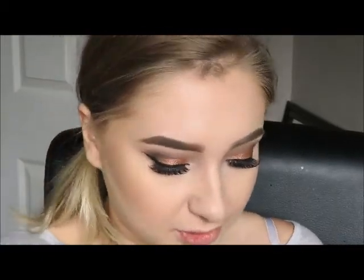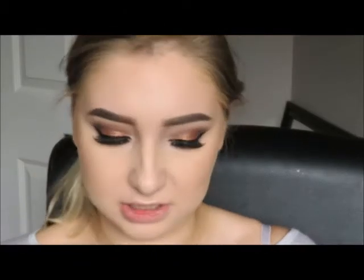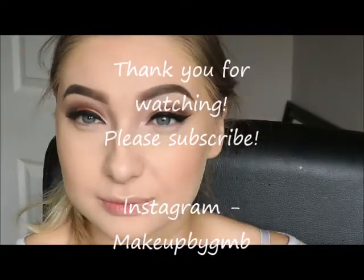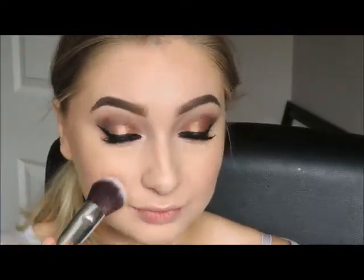Lastly I am going to put my Mary Kay Mineral Cheek Colour on — I don't actually know what colour it is, I think it's called Citrus Bloom. I got it in America. I'm just using a sort of angled fluffy brush, dipping into that, and just patting that onto my cheeks. And that's the finished look! I hope you guys enjoyed this video — if you haven't subscribed already please do, and I'm hoping to post a lot more videos soon. Thank you!